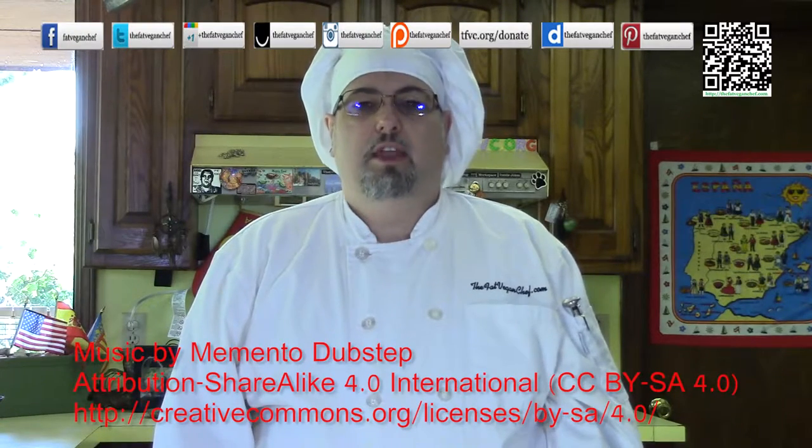Hello everyone. Thank you very much for tuning in to another episode of the Fat Vegan Chef. Today I'm going to be making another Thai curry. One of my Instagram followers, Micro Kells, requested that I make a yellow Thai curry with the curry made from scratch. And I happily obliged.